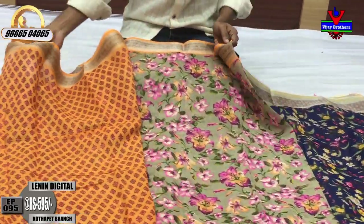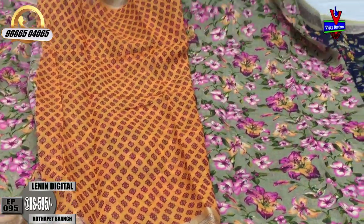Blouse orange color combination. Pallu loves this cost — only ₹595.